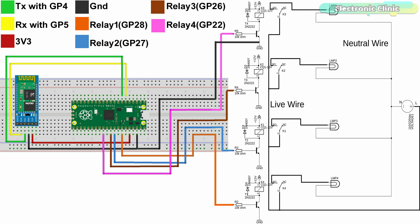The TXD and RXD pins of the Bluetooth module are connected with the GP4 and GP5 pins of the Raspberry Pi Pico. A 4-channel relay module is connected with GP28, GP27, GP26, and GP22. You can use a ready-made relay module or build one yourself by following these connections.